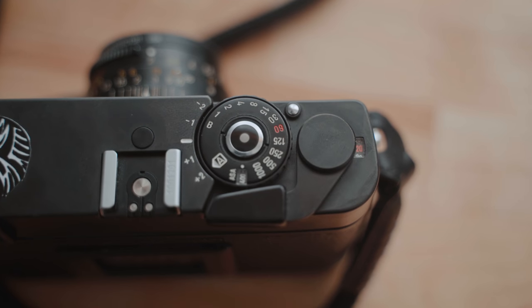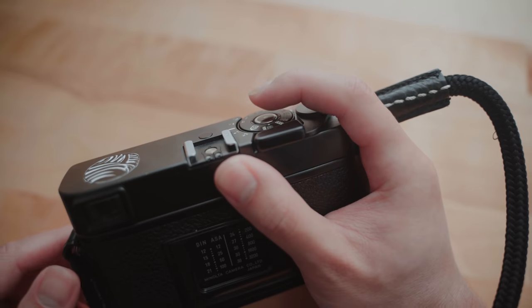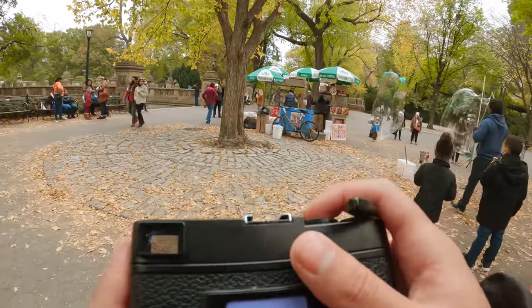Something that does bother me in terms of ergonomics is the placement of the shutter button. Usually on rangefinder cameras, the shutter button is on top of the film advance lever or in its own separate area closer to the edge of the camera. On this camera, it's placed in an awkward position — above the shutter speed dial. If you have smaller hands, this might make it uncomfortable to hold with one hand. For me, I can just barely get my index finger to reach the shutter button, so I unfortunately have to use another hand to balance the camera, meaning I can't really shoot with it as a one-hand operation.